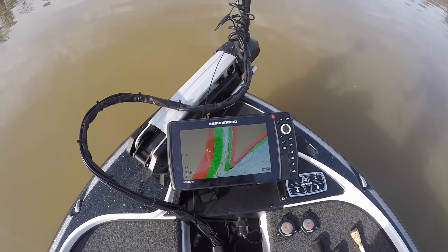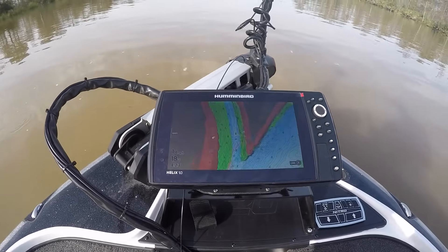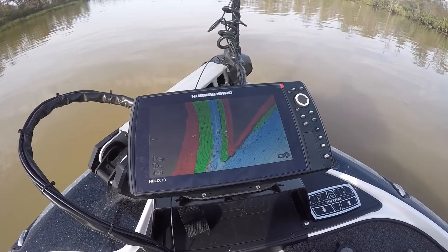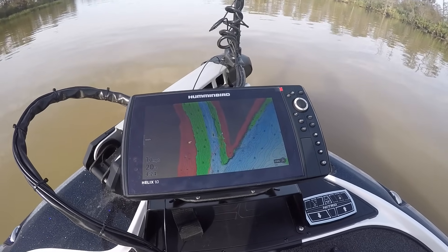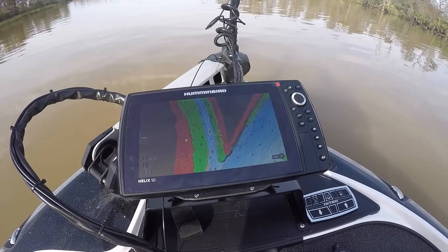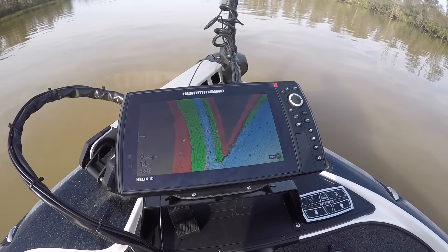So now I'm hands-off. I can troll up the side of this bank — this bank usually has a lot of lily pads and whatnot growing in it in the springtime. I can troll real slow through here and not even have my foot on the trolling motor. That's another really great feature for the iPilot Link.